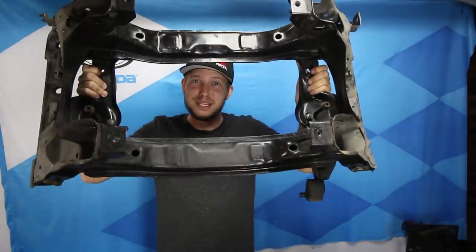In the midst of the drivetrain swap on the Miata I'm also installing an NB subframe, and how silly would I be to not replace my 217,000 mile control arm bushings in the process.